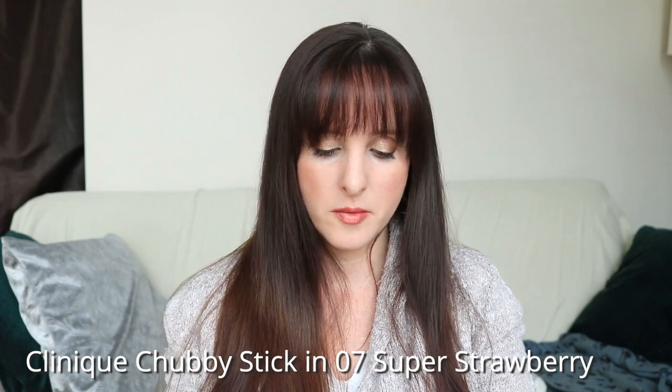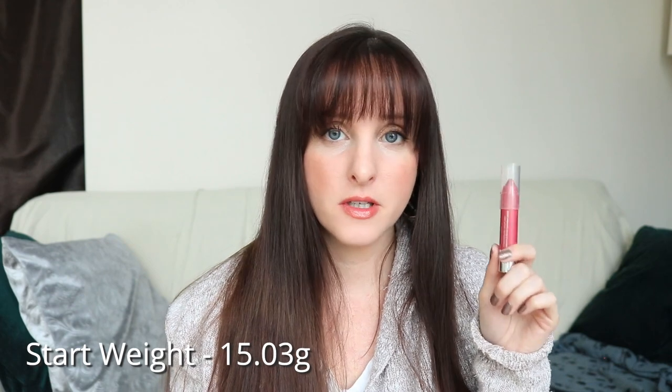The last product in this project is the Clinique Chubby Stick in Super Strawberry. This came in a little kit and it might be fairly new-ish — I'm pretty sure I got it in 2017 or 2018. There's not a lot of product so I'm hoping this will be quick and easy to use, though sometimes these things take a lot longer than you think. It's just one of the older-ish products in my collection and I just wanted to finish it up. It should be pretty easy because it's like a sheer wash of color. The starting weight is 15.03 grams.